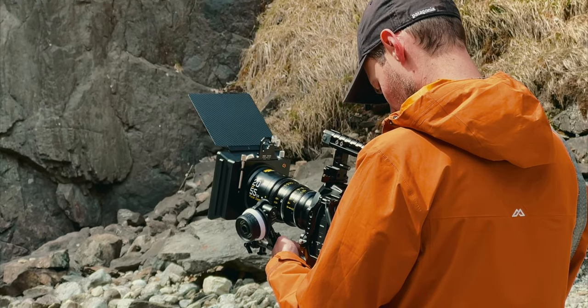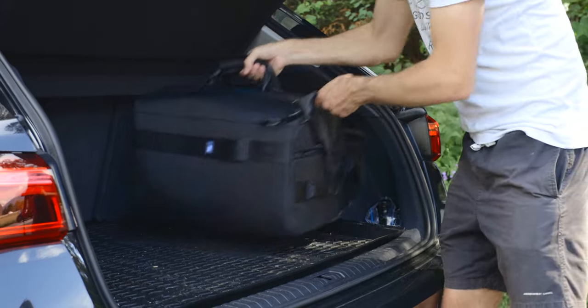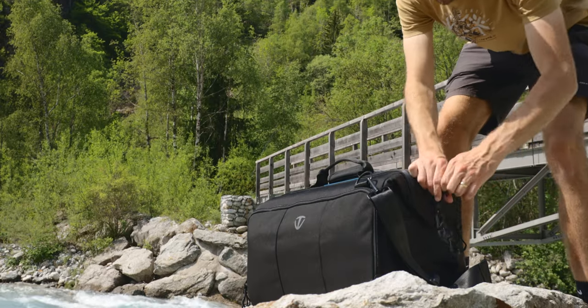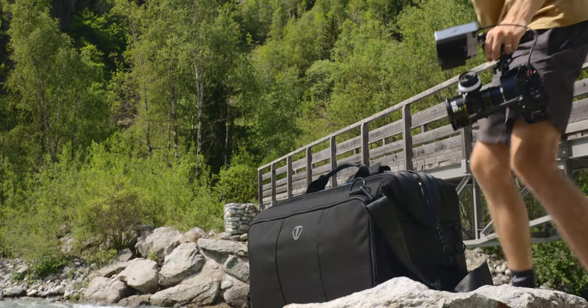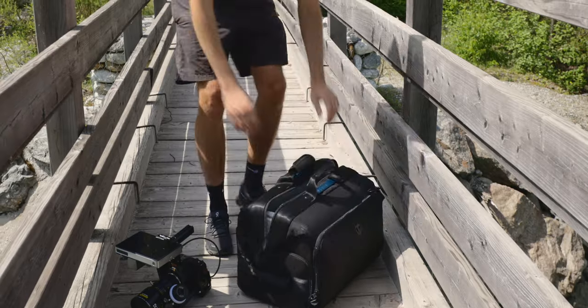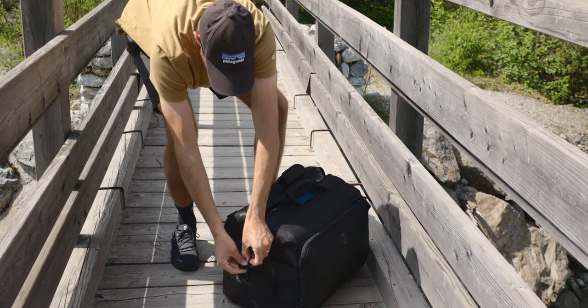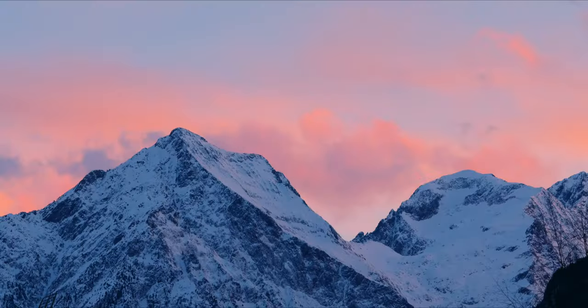I shoot a lot by myself or with just one other person, and most of the time it's by car. Having this bag means I can store my whole kit in the car without worrying about strapping it into the back seat. I can build my kit at home, put it in the bag the day before or in the morning, put the bag in my car, and all I have to worry about on location is pick up the camera and start shooting. When I'm done I just put the whole kit back in the bag and go home. For someone like me who lives in the mountains, in winter the less time you spend outside the better.